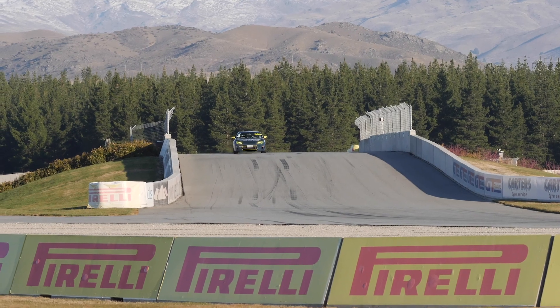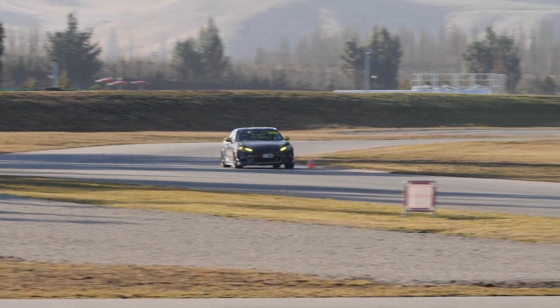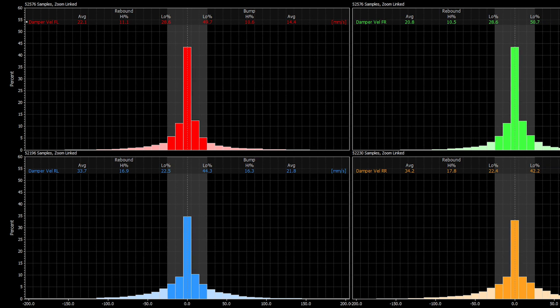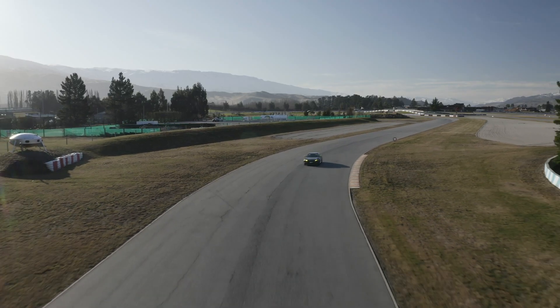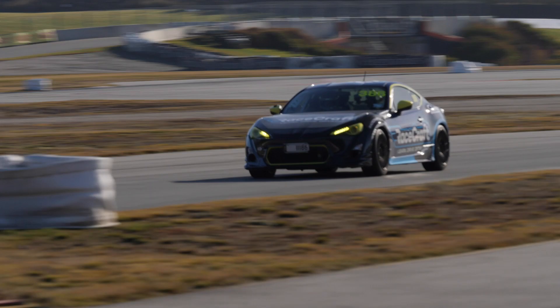Once we know the velocity of each damper at all points on the circuit, this tells us quite a lot about the damping forces we're using in the car. With these velocities we can start to do some pretty simple statistics. Usually we make use of a velocity histogram for each corner of the car. The histogram simply tells you how much time each damper is spending in which velocity ranges and which direction it's moving — typically characterised as low speed or high speed compression and rebound. Because dampers are most sensitive to velocity, knowing the velocity ranges they're using tells us quite a lot about the forces they're providing.